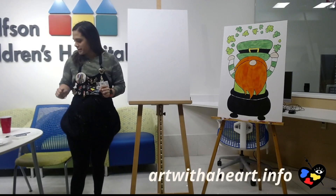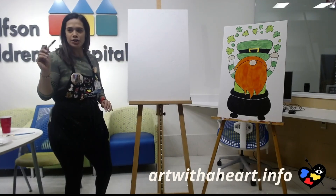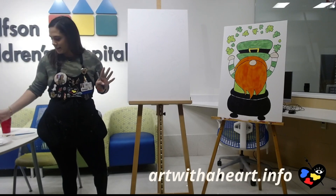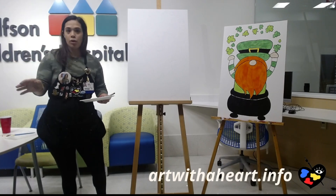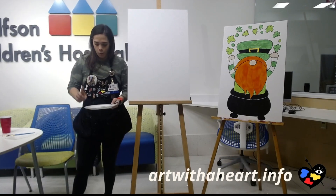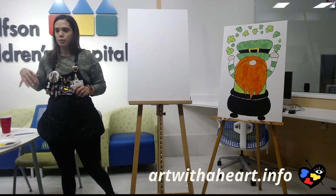I'm going to show you guys how to draw this out first. You might be able to see my pencil drawing. I'm going to go over it in Sharpie and then just paint right over it. Everyone use pencil to draw it out. All you will need today is paint or watercolors. You will need a skin tone color, or white with a little bit of orange. White, yellow, green, orange, and black — those are the only colors you need.